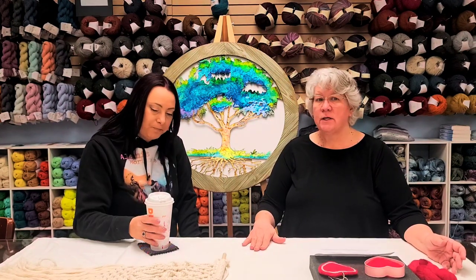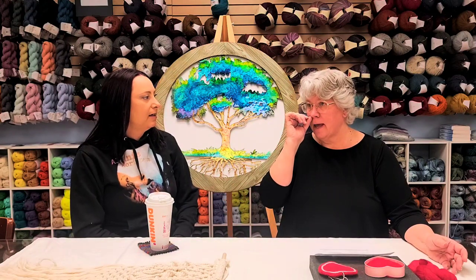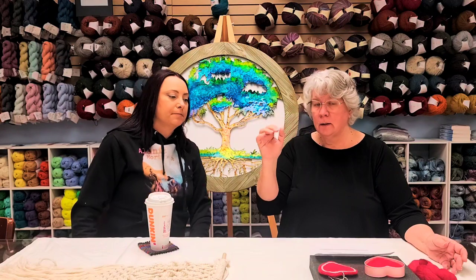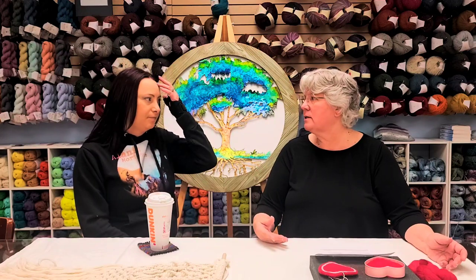In the basic knots class, you're going to learn all those same knots. You just need to buy a skein of the practice cording and a dowel rod. The thing is you reuse it — that practice cording is pretty durable. It's the practice cording we sell here in the store.